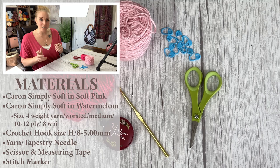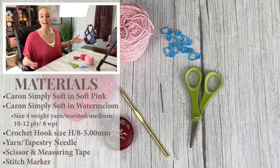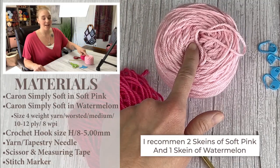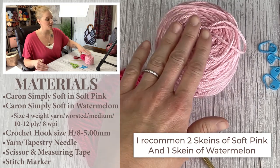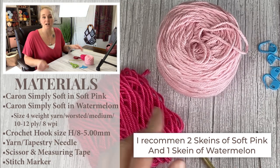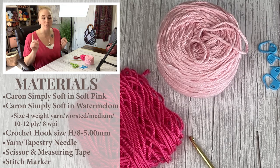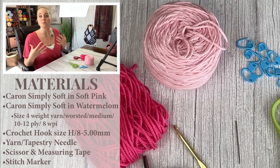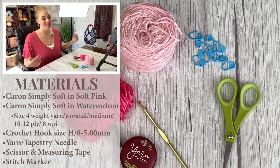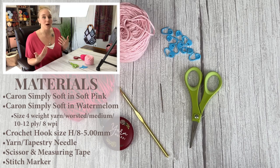It might turn out a little different based on texture or brand, but should stay fairly in line with the project. I used more than one skein of the Soft Pink — this is quite a long scarf, so I'd recommend two skeins of Caron Simply Soft for the scarf portion. For the second color used as a border and for cross stitching the heart, one skein should be enough. I don't have exact amounts since I used what was in my stash, but that gives you a good idea.